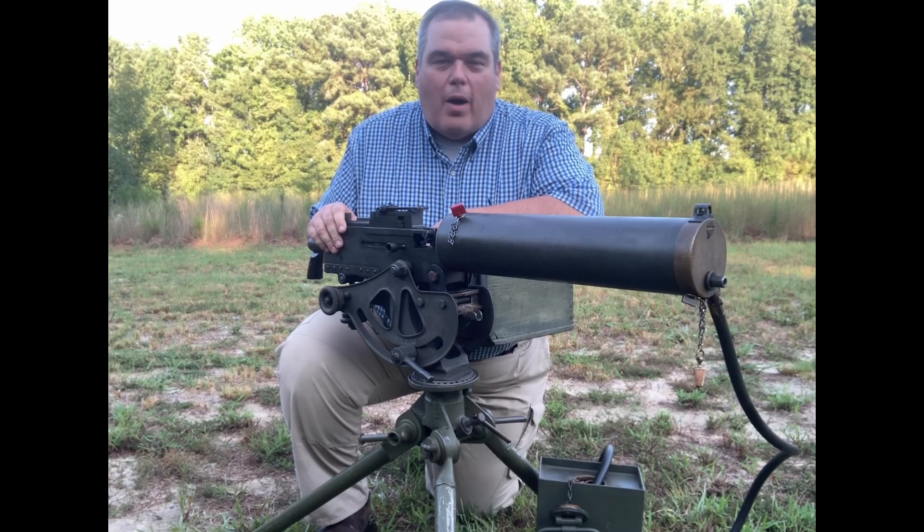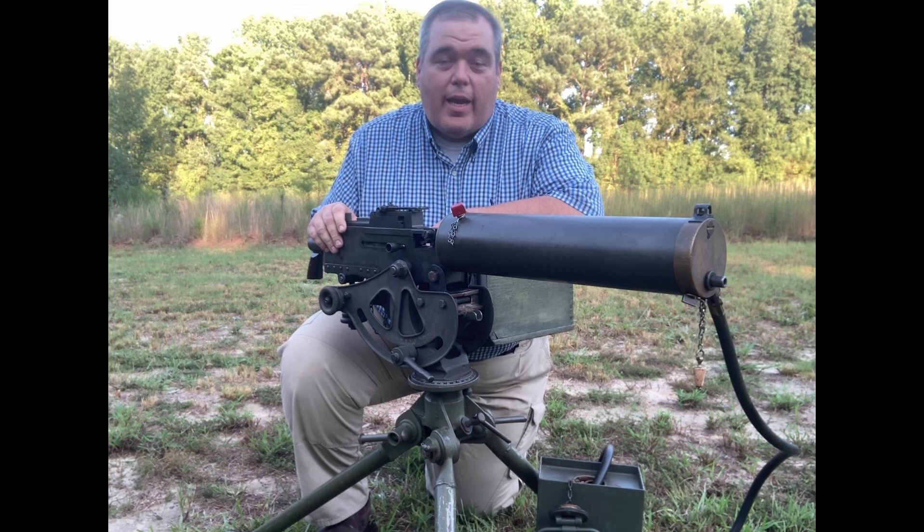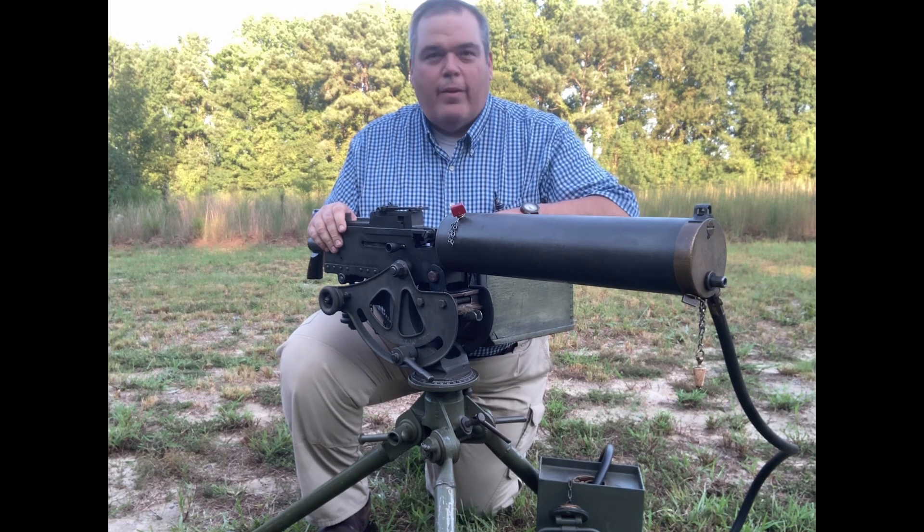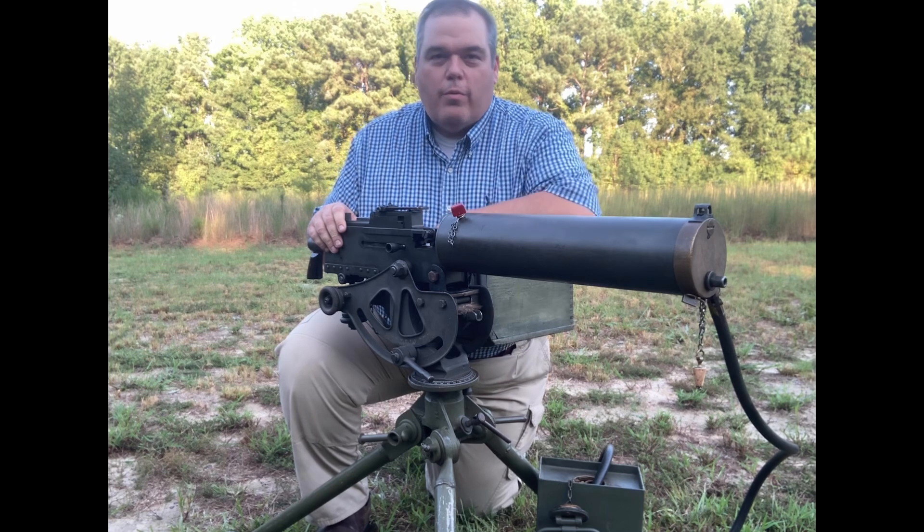This is a Browning Model of 1917 A1. It's a .30 caliber, belt-fed, water-cooled machine gun.